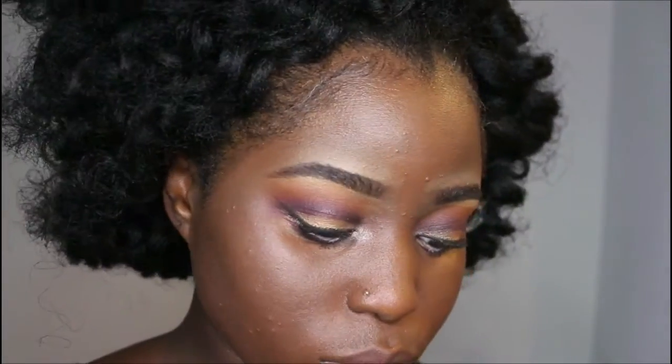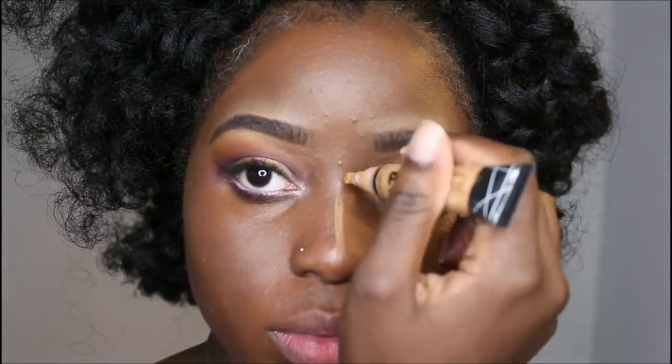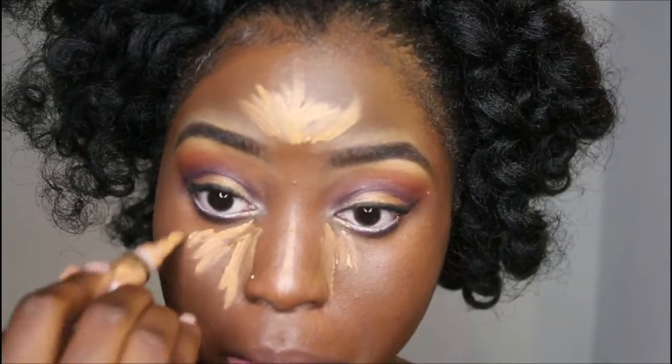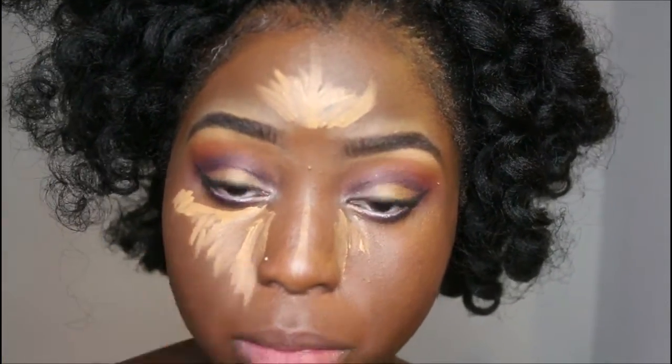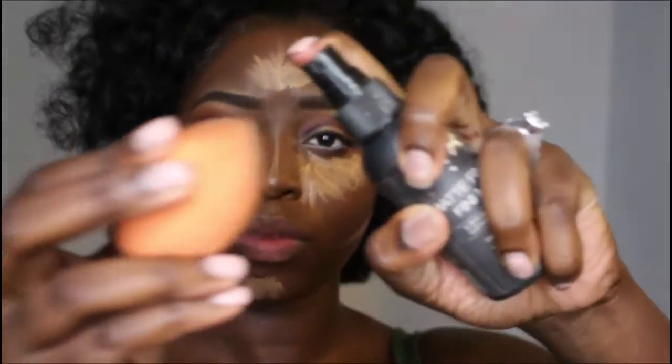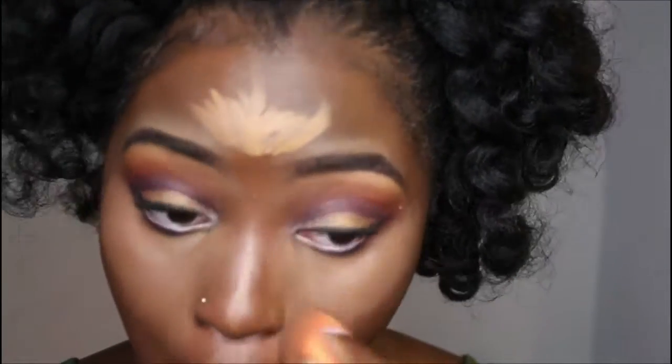Then I'm going to take the one and only Fawn to highlight — same as always — underneath my eyes, my nose, cupid's bow, forehead, and I'm going to chisel the cheeks too. I'll blend all of this out with my blending sponge.